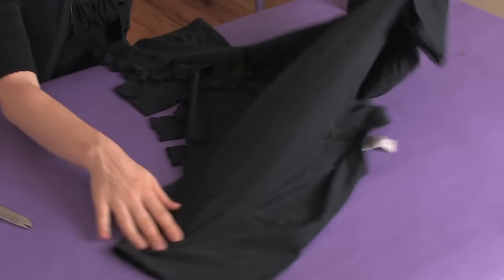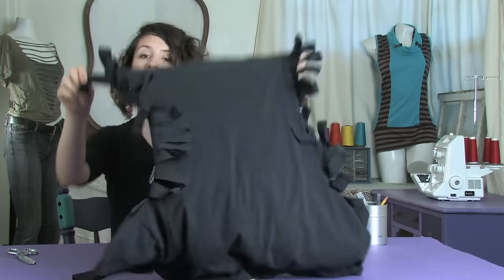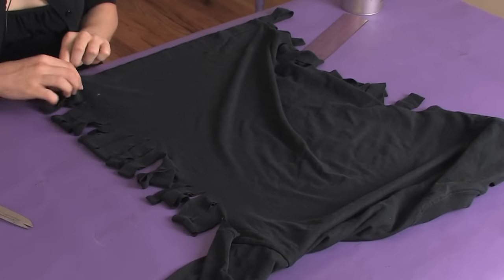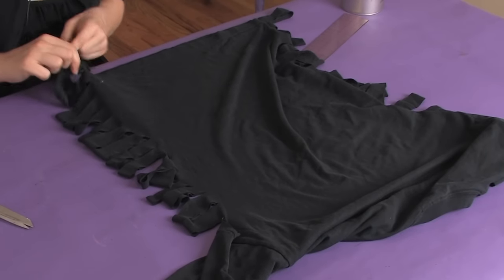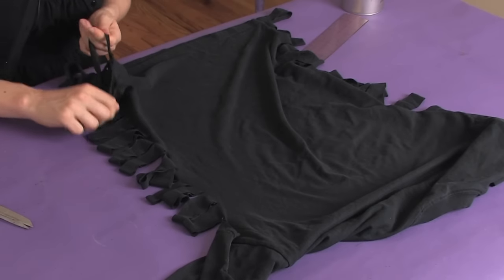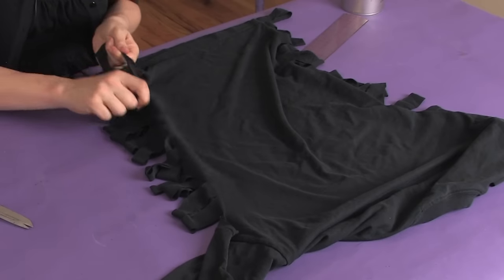Then the next thing you're going to do is open it up to the back. We can have a little more room for our fringe on the back, so we're going to just tear down along here only in the back, giving ourselves a little more length to our fringe.